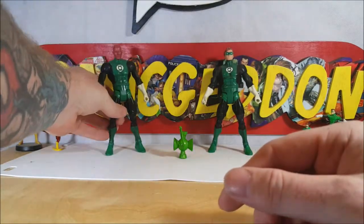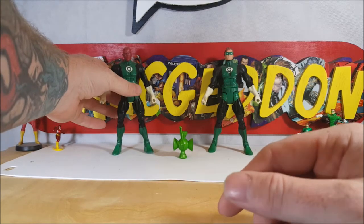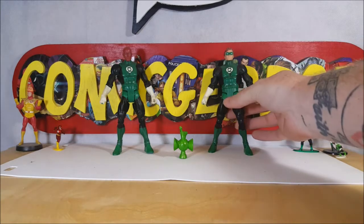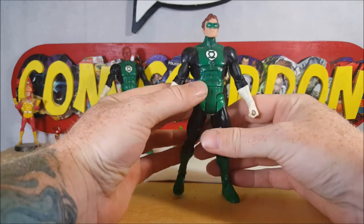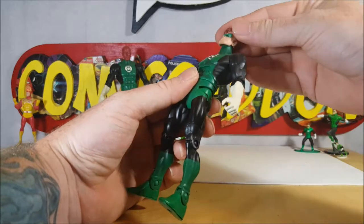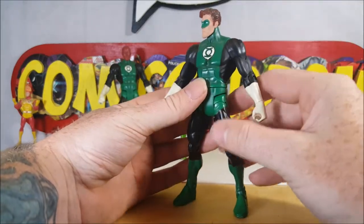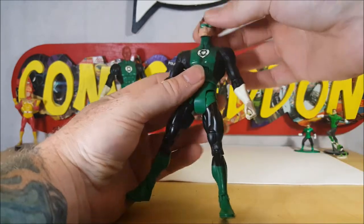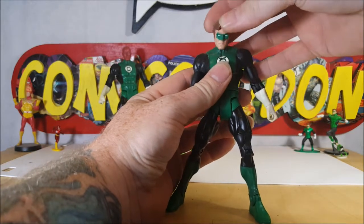I used to have my Green Lantern collection hanging from the ceiling, looking like they were flying. As you can see — Hal Jordan. Exact same sculpt, just a different head. They did use the main Hal Jordan head, just without the gray temples. Exact same articulation, except his head does rock a little bit better up and down.